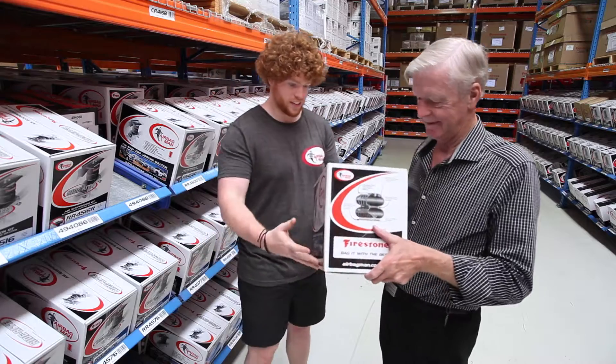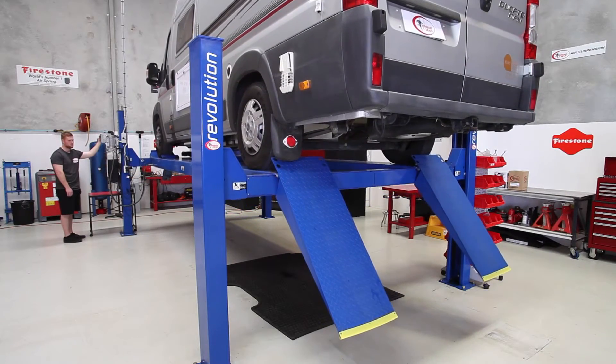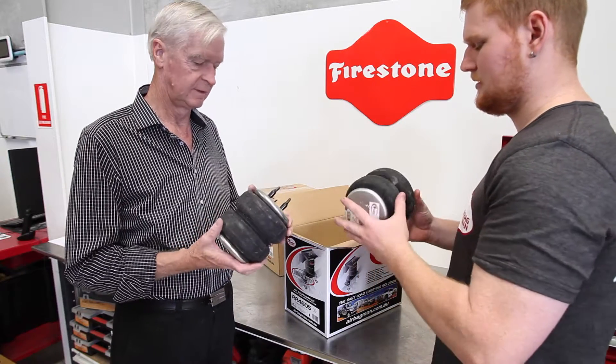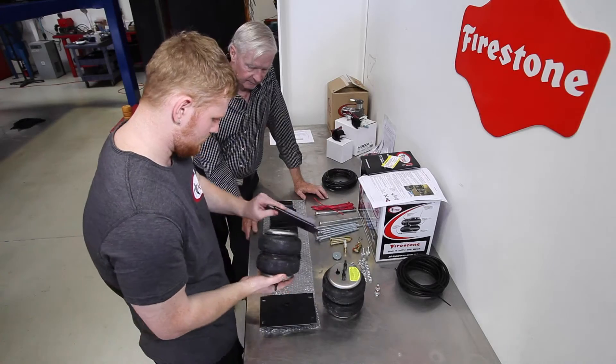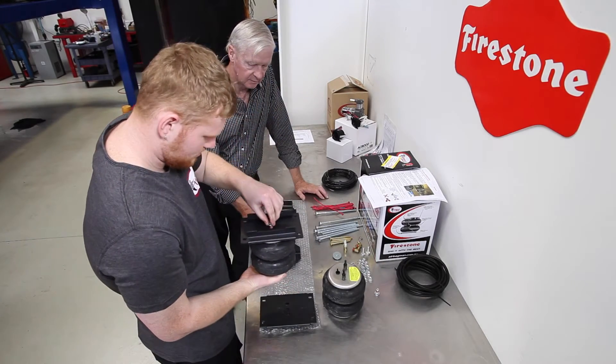While Jacob was showing what goes on at Airbag Man, his brother Ben was getting a Fiat Ducato motorhome up on their hoist, ready to install the airbags. The leaf helper airbags are double convoluted rubber bellows with a round steel plate on the top and bottom. Before the airbags are fitted to the rear suspension, the mounting brackets are first attached to the airbags.